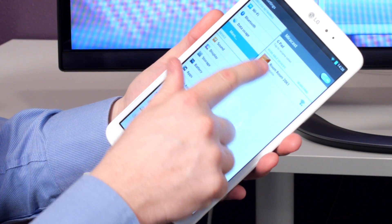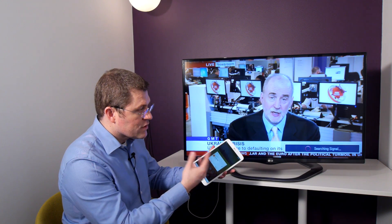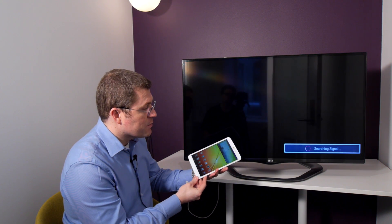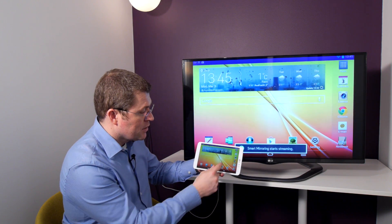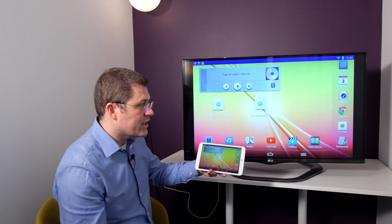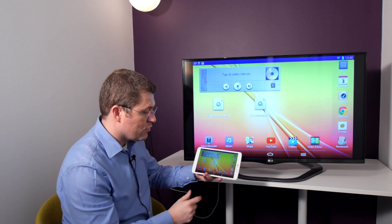Here we're then presented with the guest room number. There's a small amount of handshaking enabling the TV to pair with the tablet, and once the pairing is done, the guests can view whatever content they want on their tablet and see it mirrored onto the in-room TV.